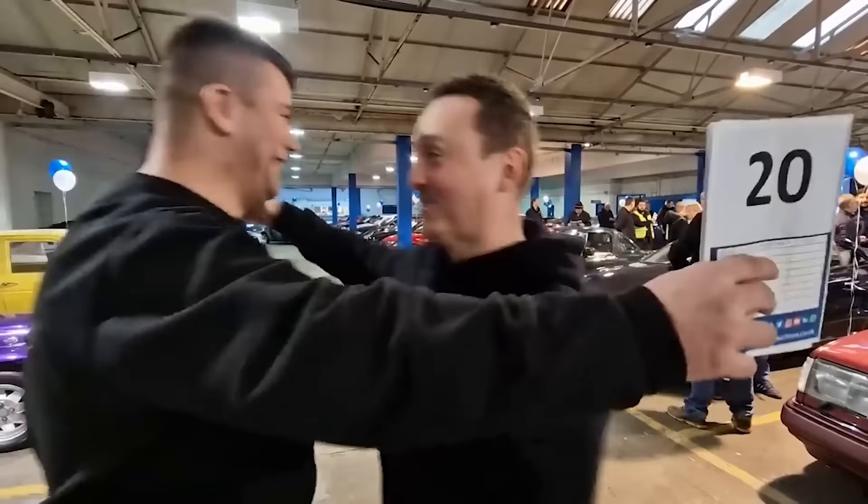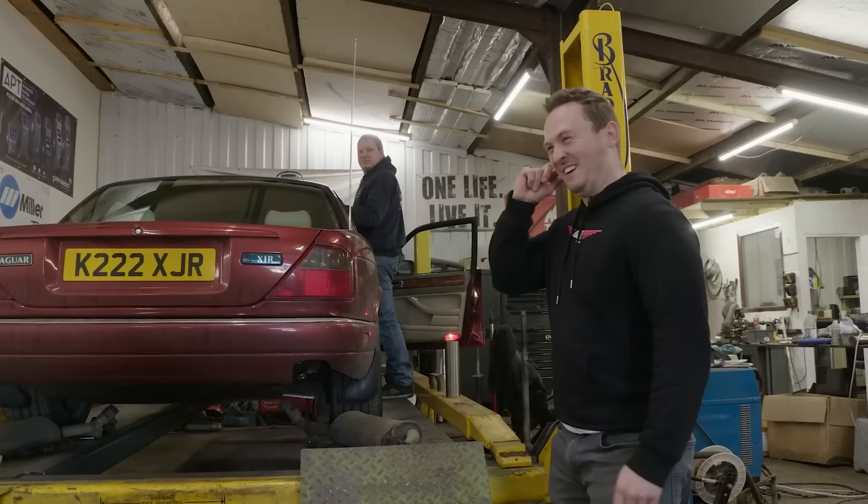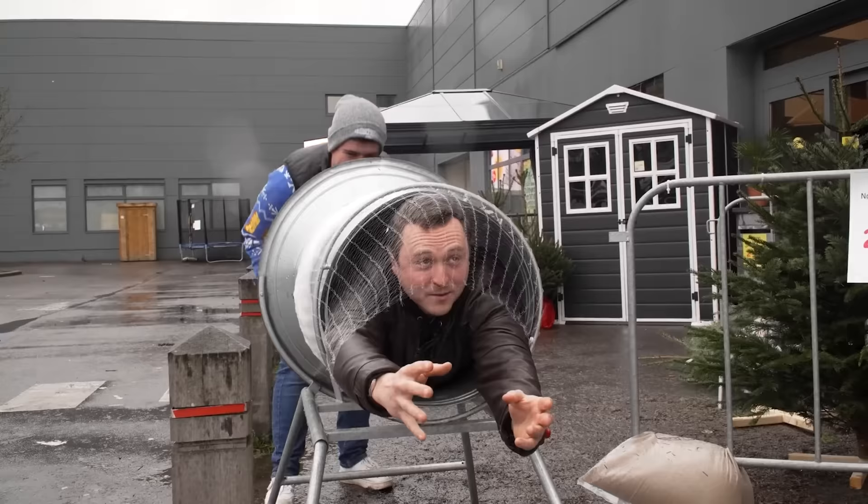A few months ago, I bought a Jaguar XJR on impulse at a classic car auction. Incredibly, it ran like a dream and had clearly been taken care of over the years. But as is the way with me, I got bored and decided to ruin the car with an obnoxiously loud exhaust.